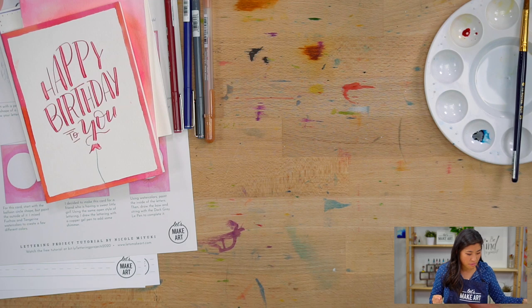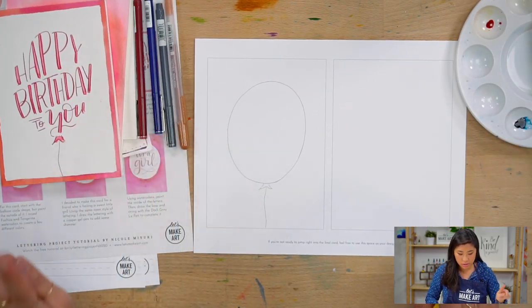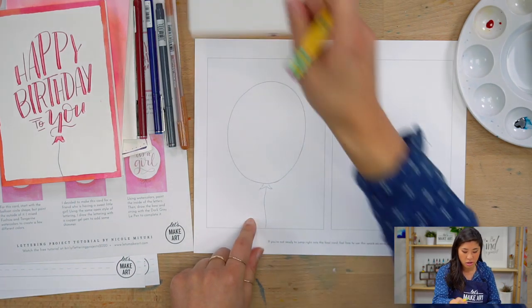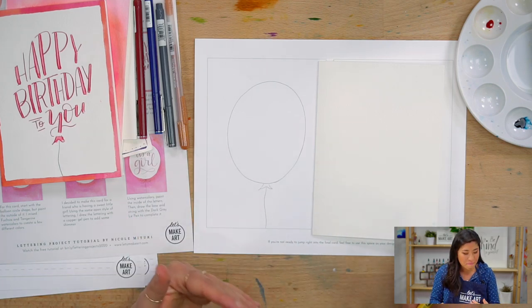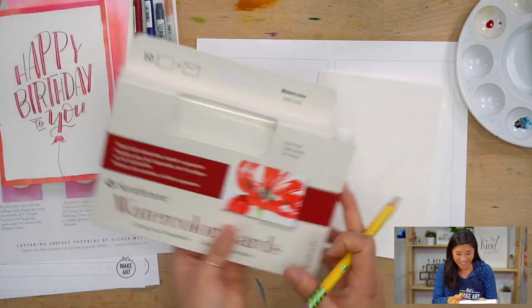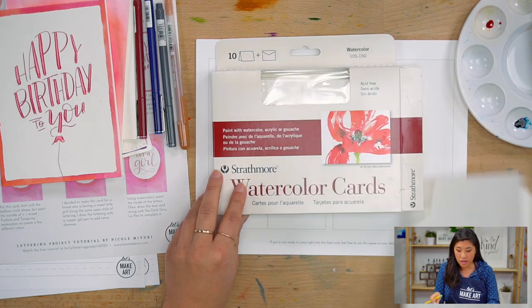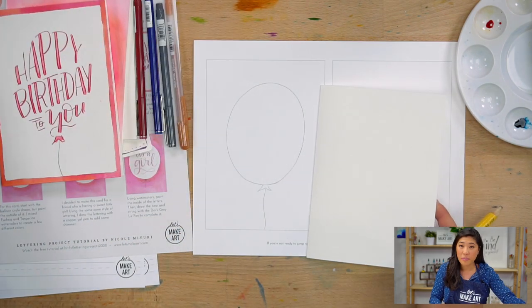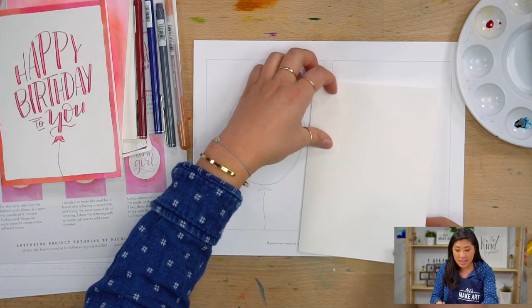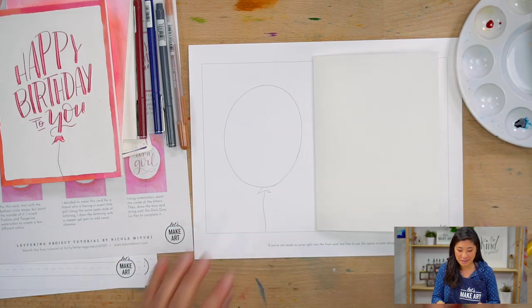I'm just going to talk you through this on here, but then I'm actually going to do it on a physical card. You will need some cards to draw on. If you don't have the cards that came in your box, this is the packet I'm specifically using — it comes with watercolor paper cards. If you don't have that, grab the Canson watercolor pad that Sarah loves to use. Cut it, fold it — you've got a card. So you don't need to have the specific tools that I'm using.